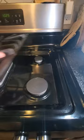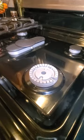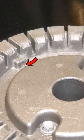Alright, so first thing: remove your grate and then the little lid for the burner that's not igniting. Now, not a lot of people are aware, but there's a super small little hole that sometimes gets clogged — I'll highlight it with an arrow there.